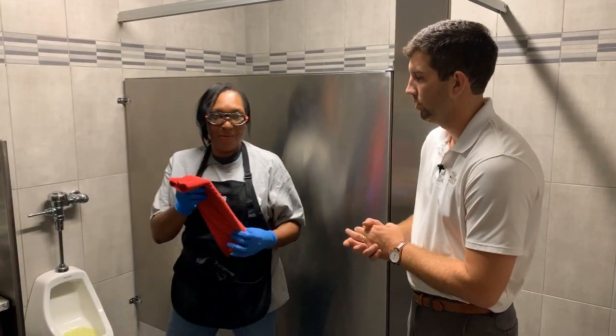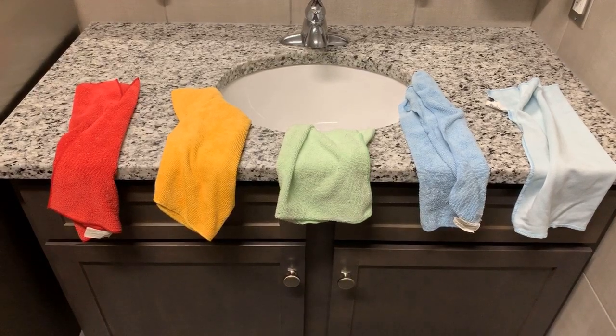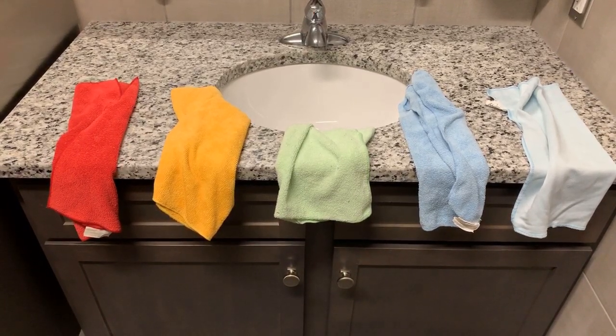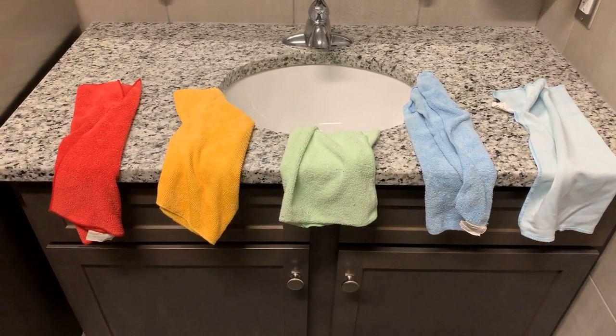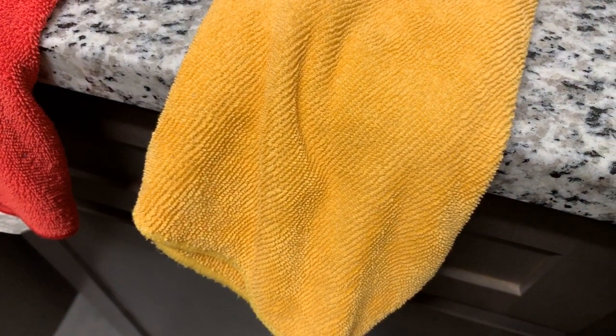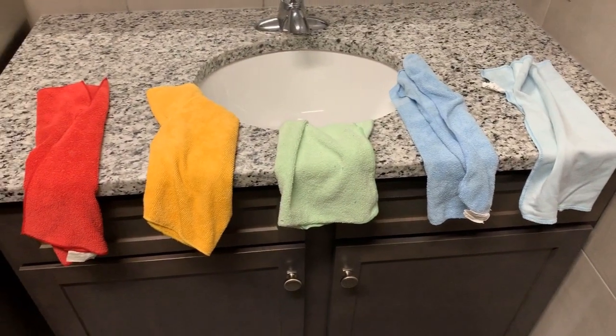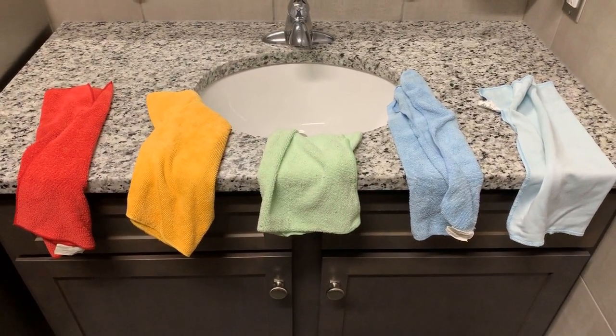Next you will need your red cloth, which we use for restrooms. Does the color matter? Yes, the color matters. Here at the Bug Group we have five different types of cleaning cloths and using the right ones is super important. The red cloth is for sanitary appliances like toilets, urinals, and bathroom stalls. The yellow cloth is for general cleaning like sinks, hand dryers, and countertops. The green cloth is for food prep areas and break rooms. The blue cloth is for glass surfaces like mirrors and windows, and we also use a smooth light blue cloth for polishing.